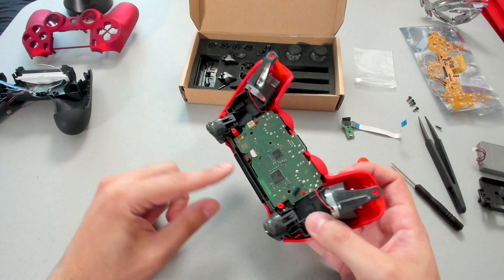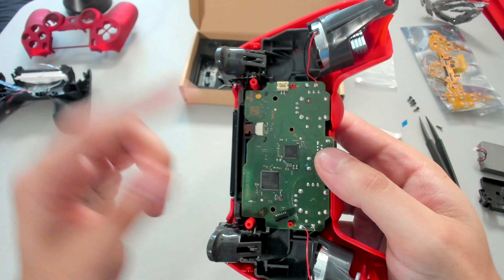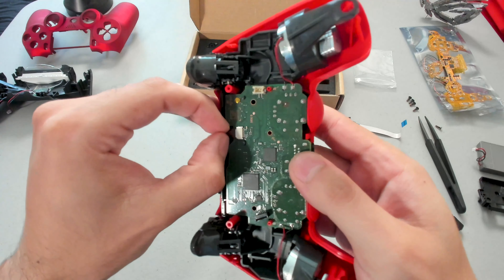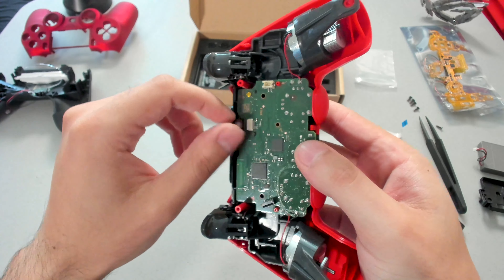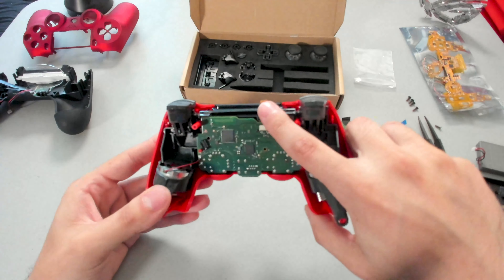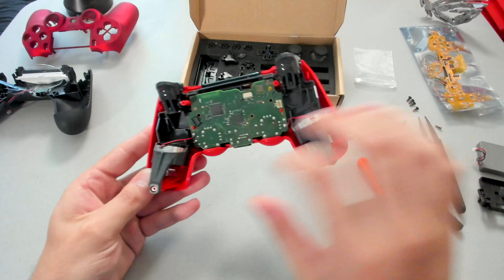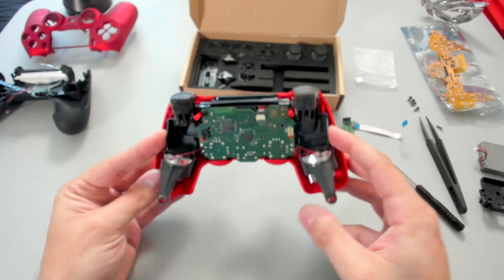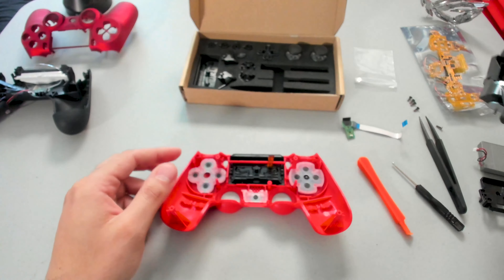Next up, we are going to have to unplug this wire right there — it's actually for the touch pad. You'll see a little notch right there. What I like to do is just grab where that notch is and just slowly wiggle it out, just like so. Try not to apply a lot of pressure — it will slowly slide out. Now that we have that unclipped, we can actually separate the middle section from the top half of the controller. Just going to pop this off and slowly wiggle it out. And just like that, we have the middle section separated.